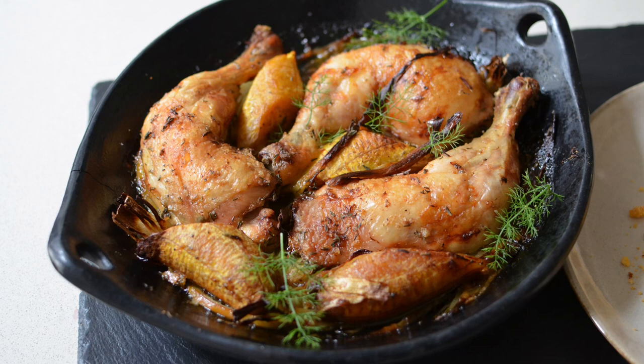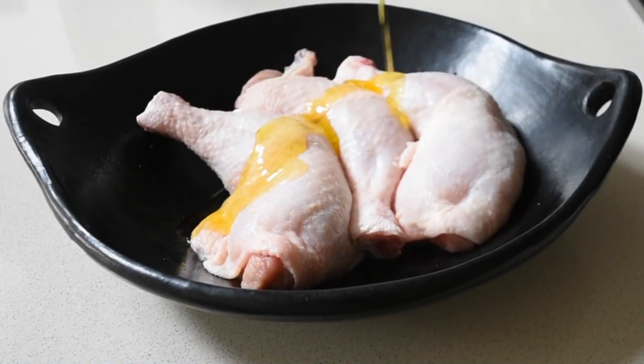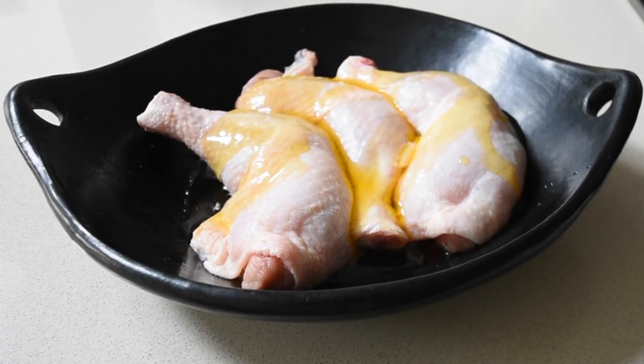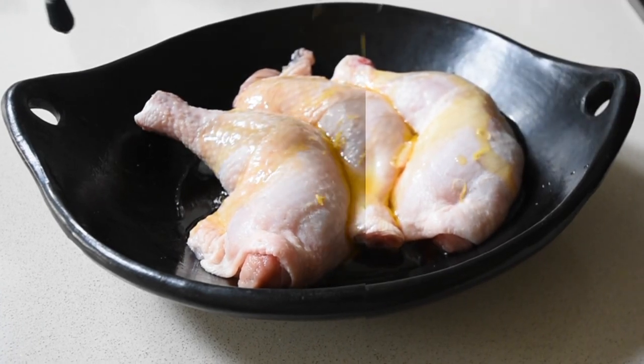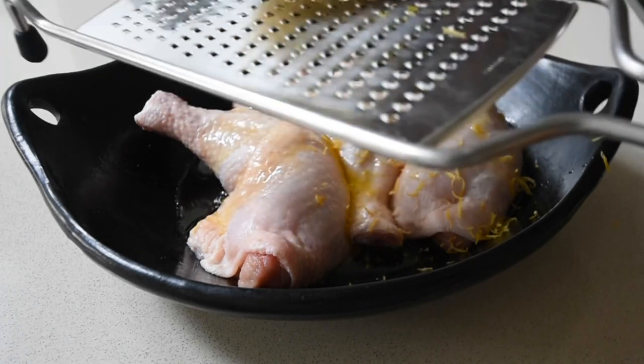This is inspired by the Senegalese Yasa and also the Ivorian and Nzima people of Ghana. I've got my chicken legs. I drizzled a little bit of olive oil and I'm grating the zest of the lemon, which is so aromatic, all over it.